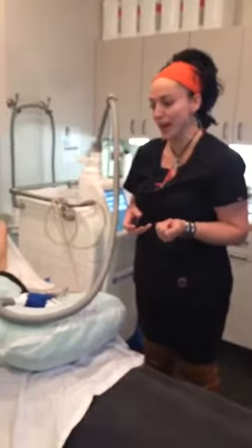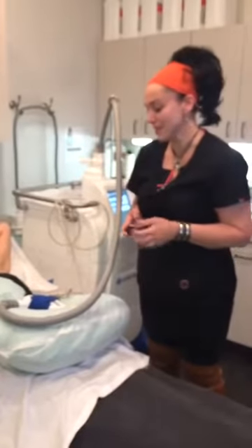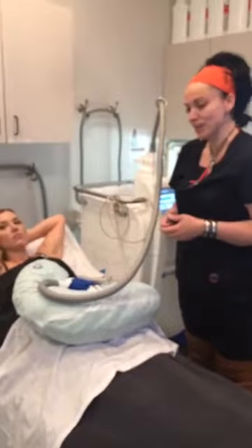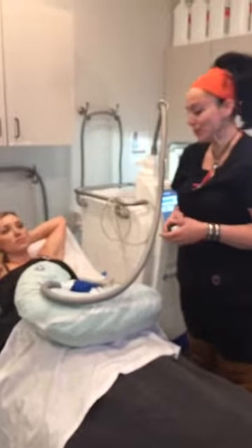We do offer Netflix and Hulu as well as internet service, and of course if you are here for CoolSculpting all day, we do provide lunch or dinner for that.